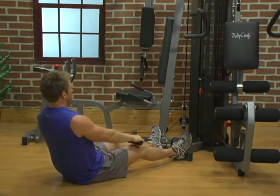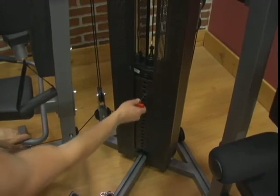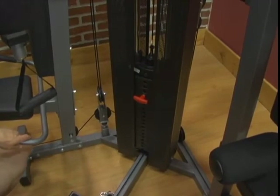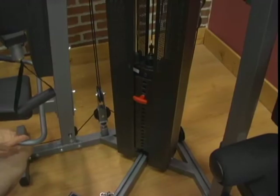Weight Stack. Select the desired weight using a magnetic selector pin. Simply slide the selector pin into the center hole on the desired weight plate. Make sure the pin is all the way in.